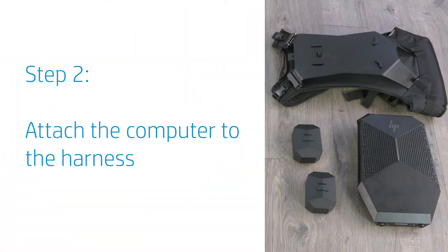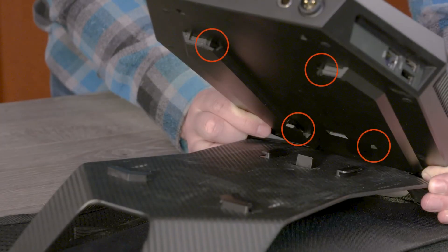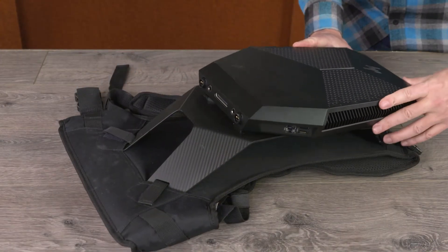Piece together the different components that make up the backpack. Line up the latches on the computer with the latches on the harness and then slide the computer onto the harness.